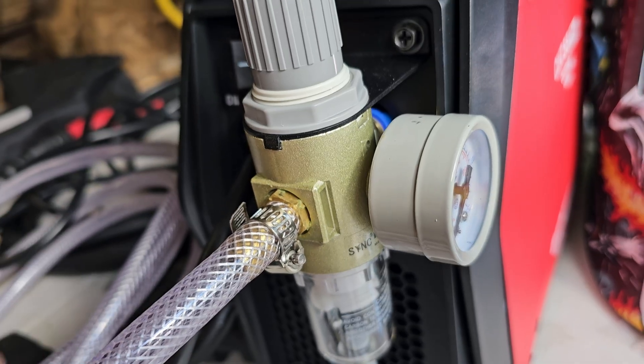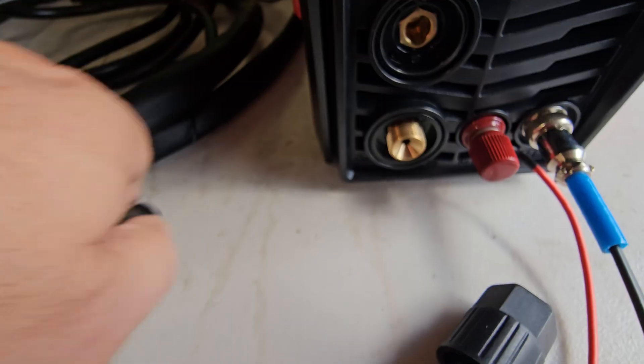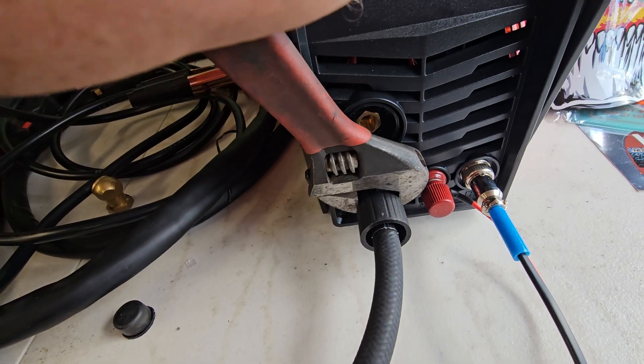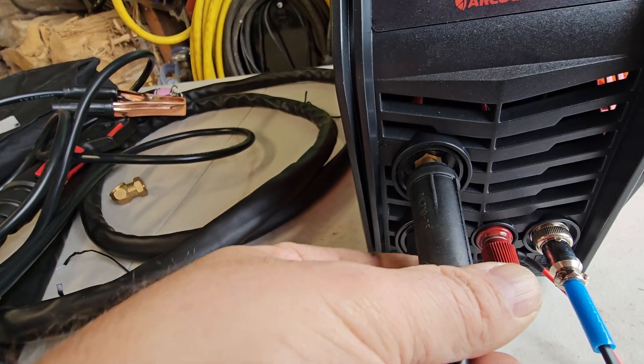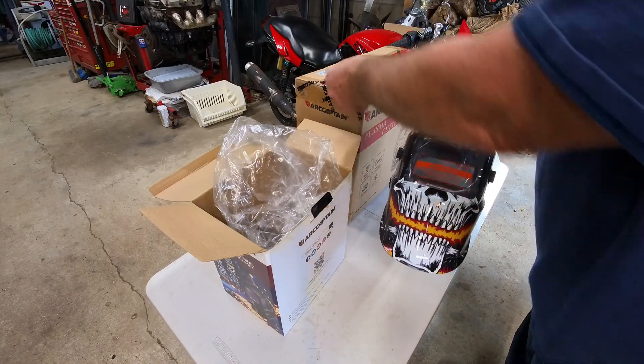Got the air supply hose connected, put my fitting on the end, connected to the regulator, connected the controller plug, positive wire, hose to the gun — snug it up a little bit — and the ground connection.